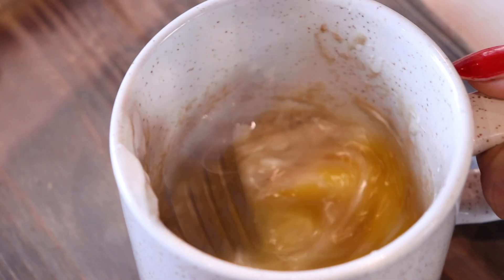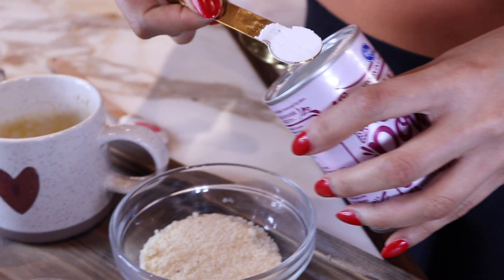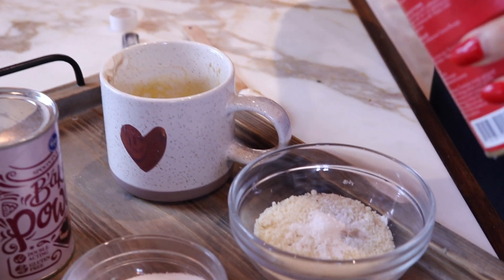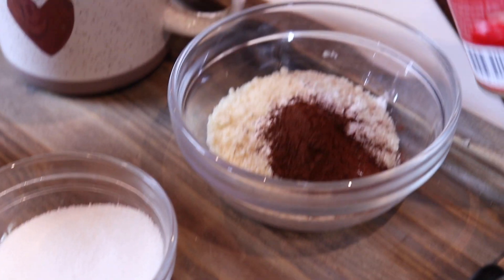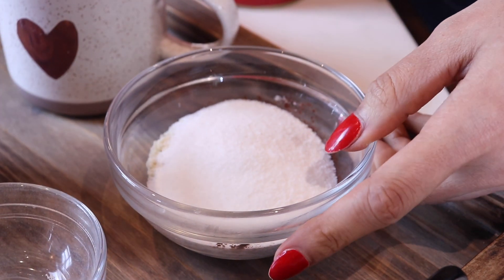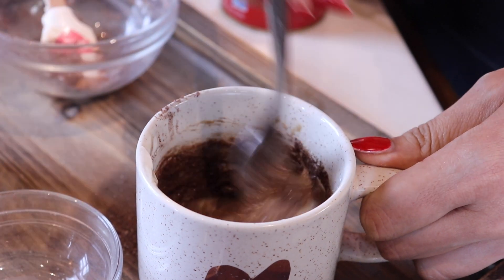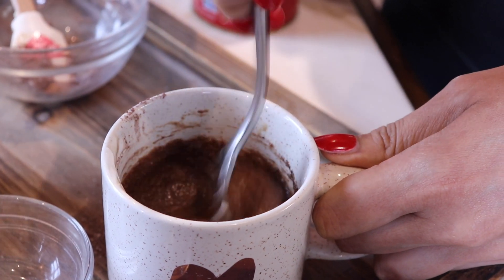Let's mix all our wet ingredients together, making sure everything is well incorporated. Now we're going to add our half teaspoon of baking powder, then our cocoa powder — two teaspoons of that. And our sweetener. Mix that all together to form our batter. It smells so good!